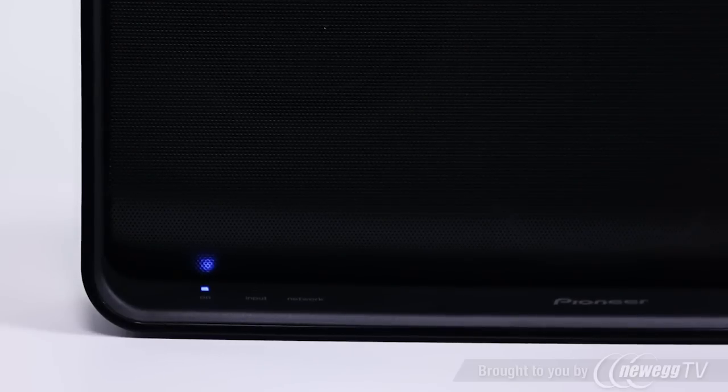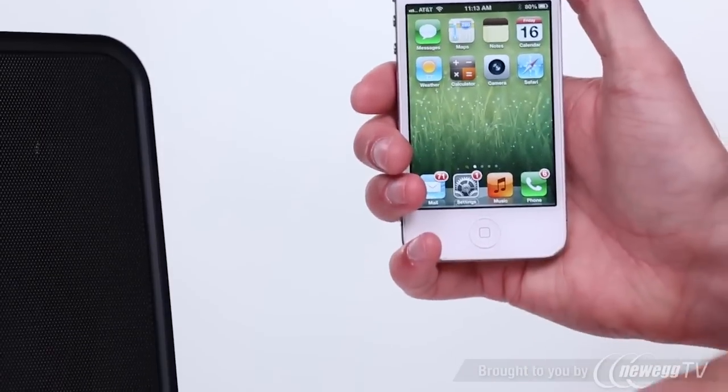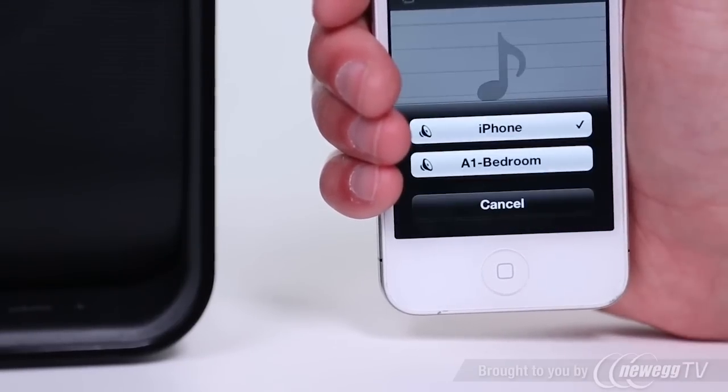The network light on the front of the speaker will change from flashing red to solid blue, letting you know you're now connected. Unplug your Apple device and start enjoying some wireless music using AirPlay.